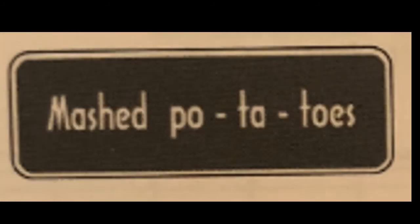Okay, so the first one is: turkey, mashed potatoes, don't forget the stuffing, pumpkin pie.